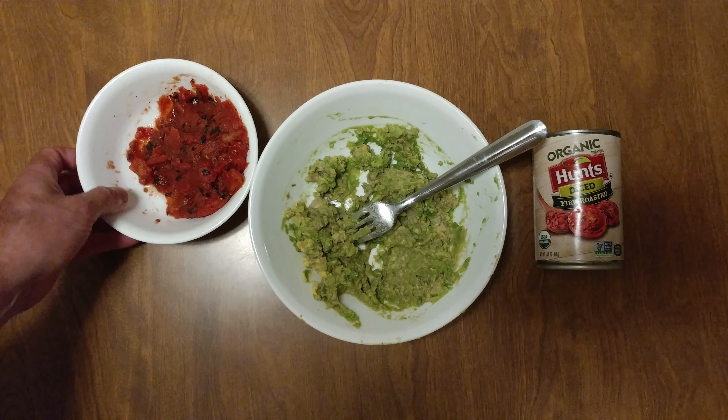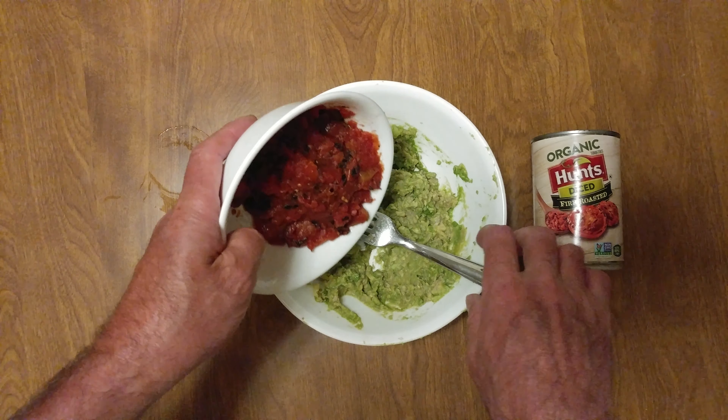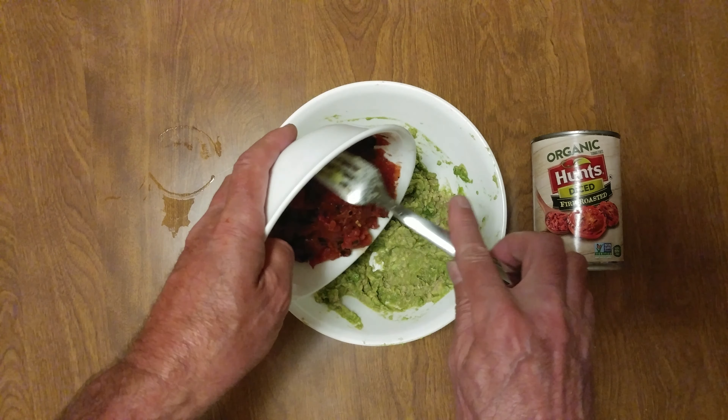I drained all the juice from Hunt's diced fire-roasted tomatoes.